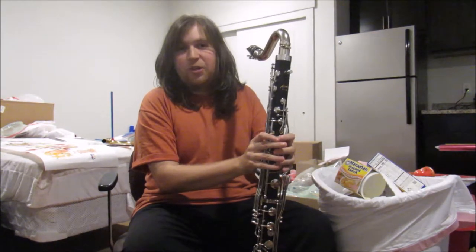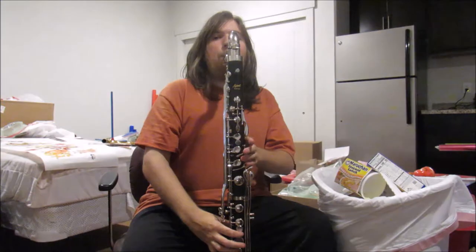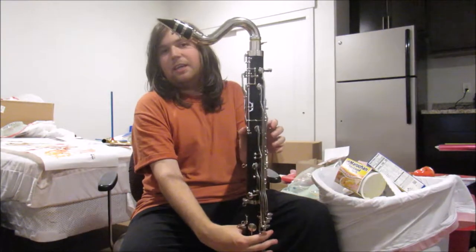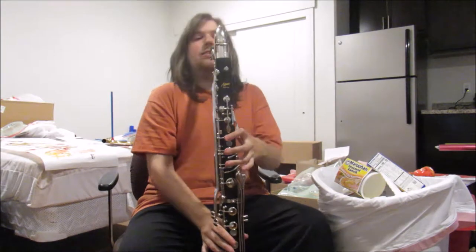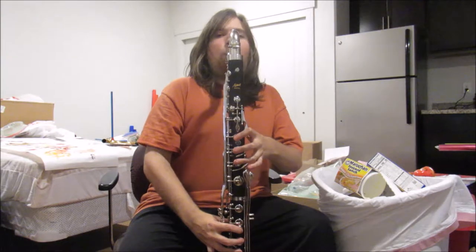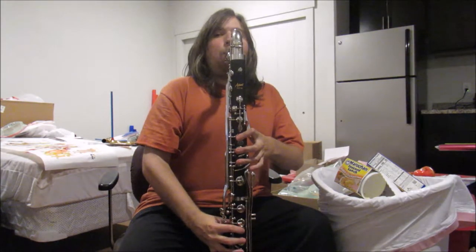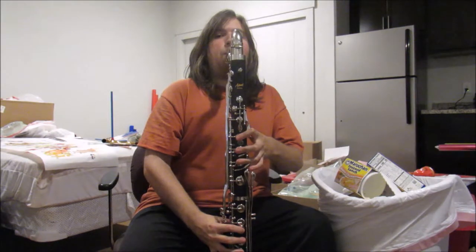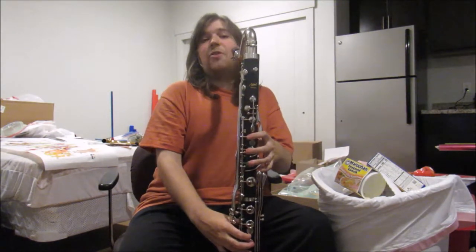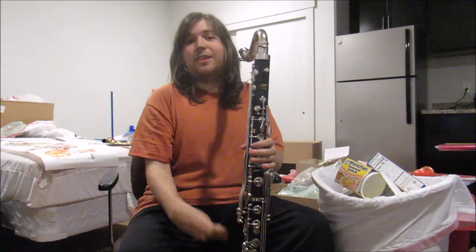Now we're going to the clarinet versions of those two instruments. This is a bass clarinet and it uses its open note. Then you press this key plus the other three and you get this. And then the other two over here, and then its lowest note. And now a song — the same song as the other two. This will be in a different key due to the fact that this is a fifth lower than the tenor saxophone, yet the transposition is the same.